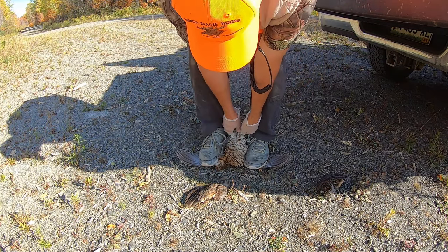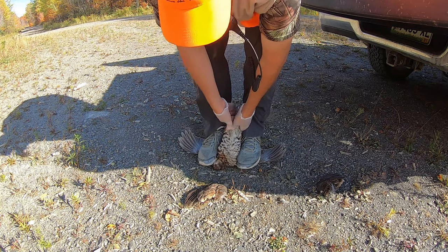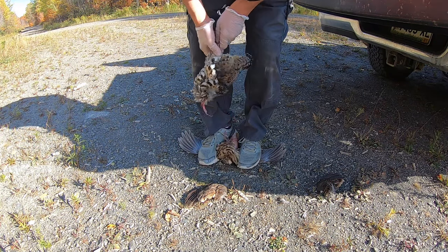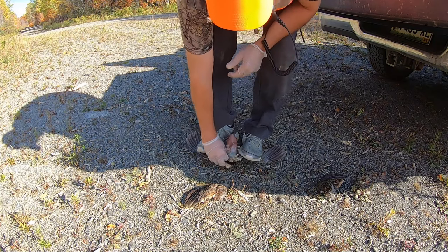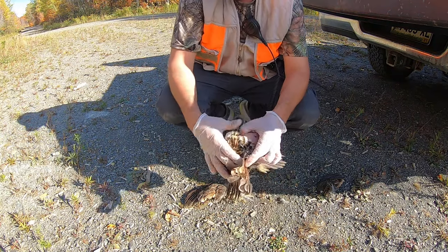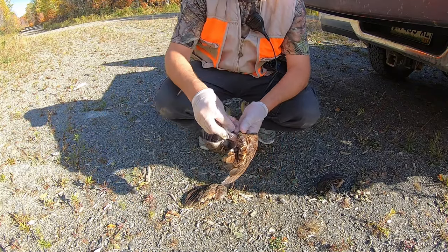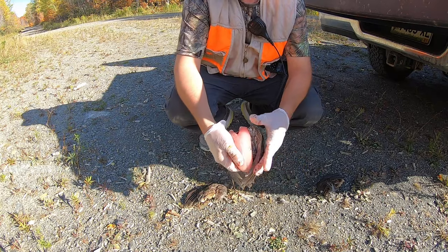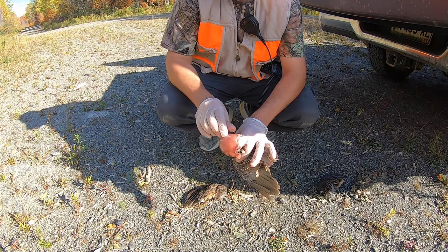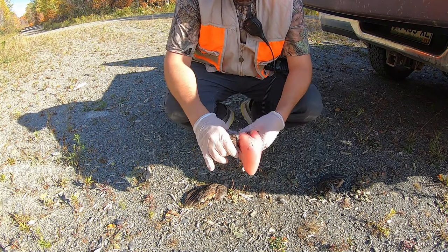This one might be a little bit more complicated. Try — still pull, pull, pray. There we go. It's a little bit smaller breast. Punch it up, pull it out, and there we go — nice piece of meat right there. That's gonna be some good eating. Clip the wings.